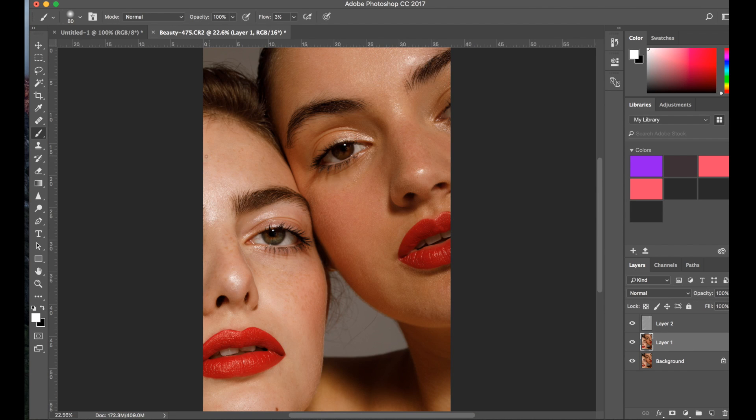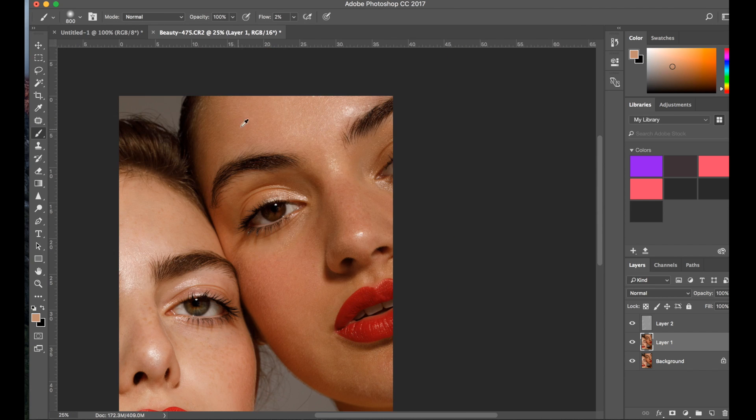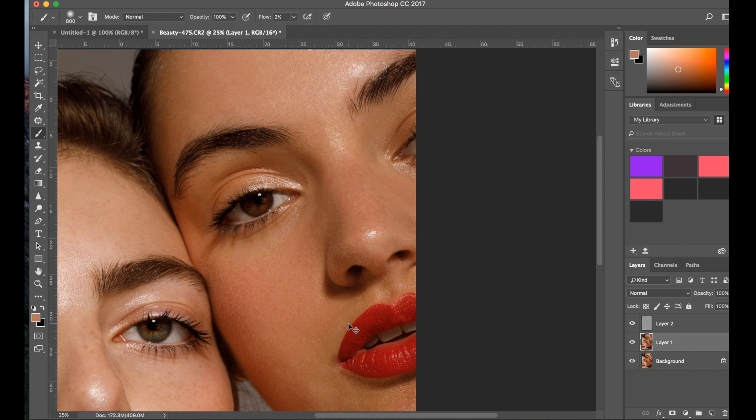Okay, now I'm going back to my duplicate layer, I'm going to sample the skin, put the flow on maybe 2 or 1, and I'm going to go over the skin ever so slightly. It's to even out the skin tone but not blur out the texture too much.